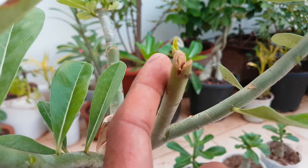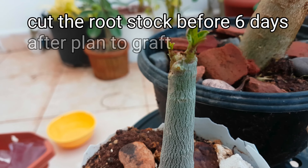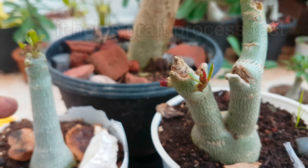Friends, my first tip: cut the rootstock at least 6 days before you plan to graft. When new buds appear on the rootstock like this, then graft the cutting or scion onto it. This will help speed up the grafting process.